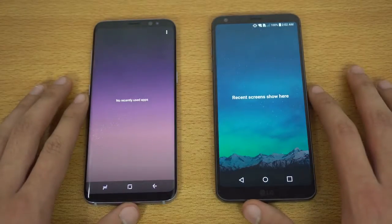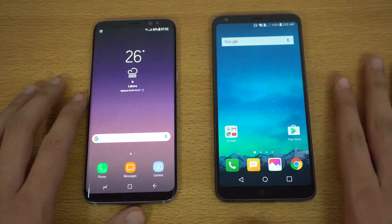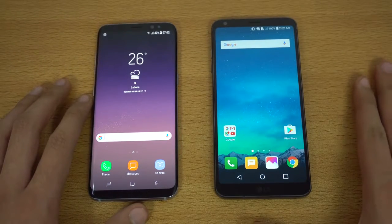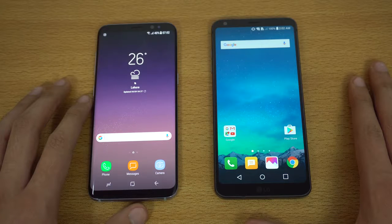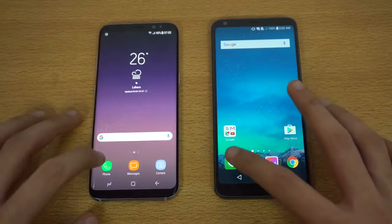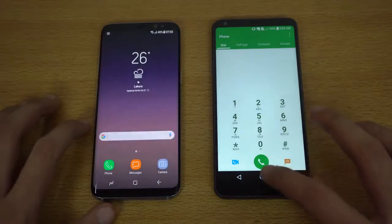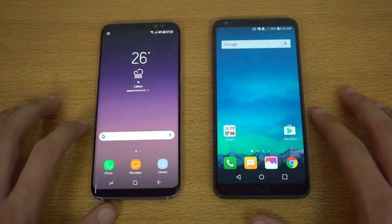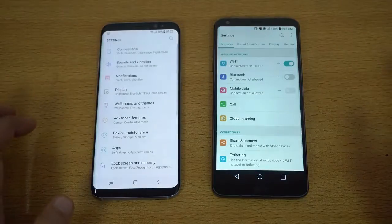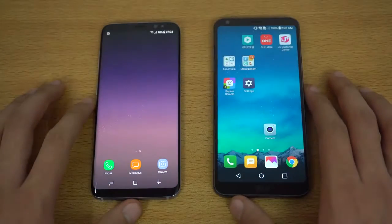The same Wi-Fi network on both devices, and we have everything closed up in the background. Just a bit of spec info: we have Snapdragon 821 on the G6 versus the Exynos 8895 on the Galaxy S8. Let's start off with the basic and lightest stuff — the phone dialer on both devices. That is faster on the Samsung Galaxy S8. Going back, checking out the settings — that was a bit quicker on the LG G6, if I'm not wrong. You guys are the judge here.